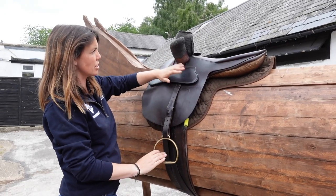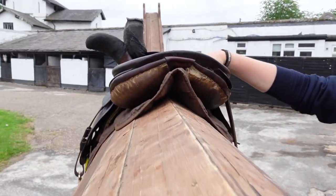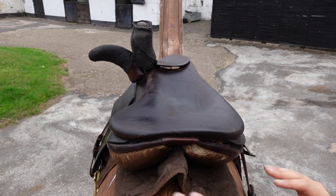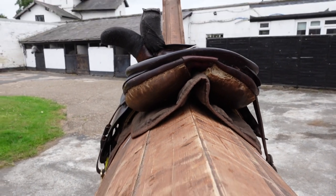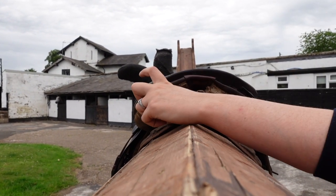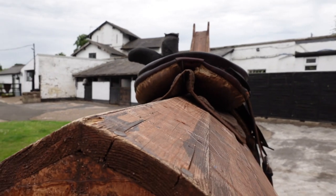We have our stirrup and our two pommels. Coming around to the back, the side saddle has a very long, flat seat. Generally on a side saddle you're going to sit slightly further back, which is why it's flat. You'll also notice it's uneven in its flocking. With regular saddles you make sure the flocking is even, but because we're sitting with our weight to one side, we should always have more flocking on the left than on the right, because there's going to be more weight on this side and the horse needs more support there.